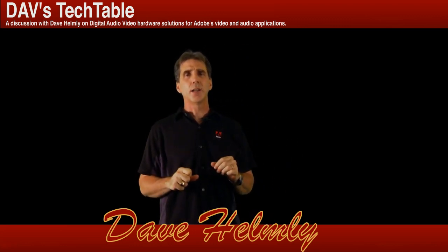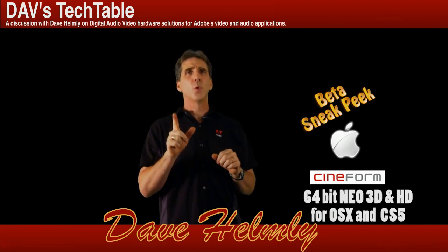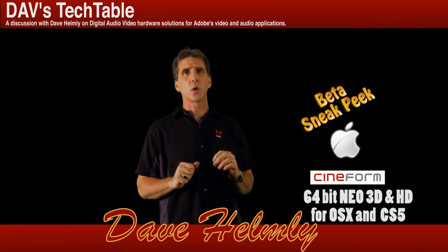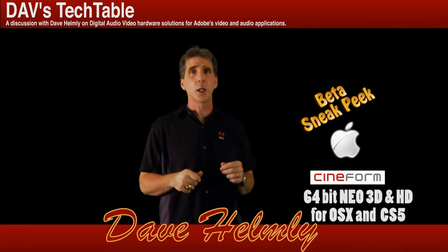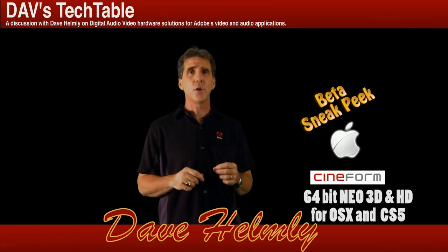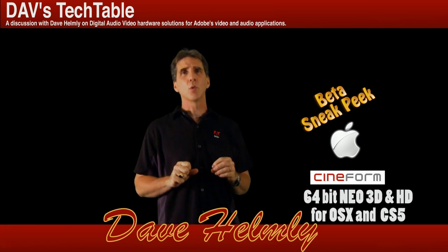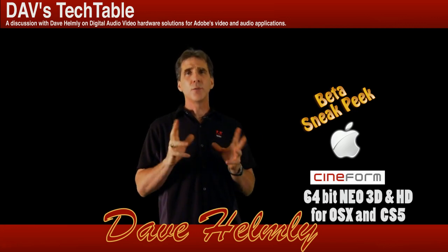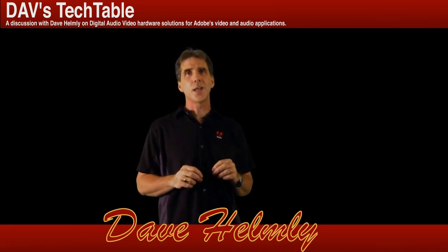For my Mac users out there, I did go ahead and get my hands on the early development plugin for the Mac, and I'm going to show you how that works. It's coming along great and should be shipping shortly — Summer 2010 is what they're telling us, and this is currently July 2010. Watch the workflow for Windows, as it's pretty much exactly the same with a few interface changes, which I'll share with you at the end. Let's go ahead and jump into Premiere Pro.